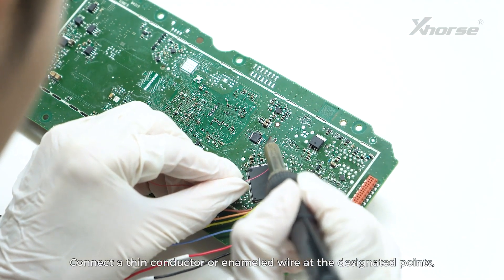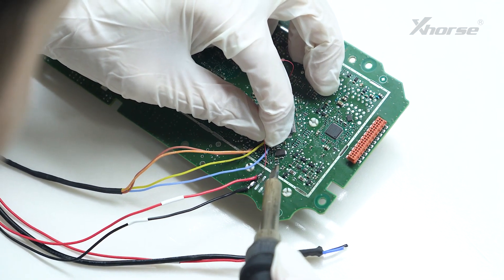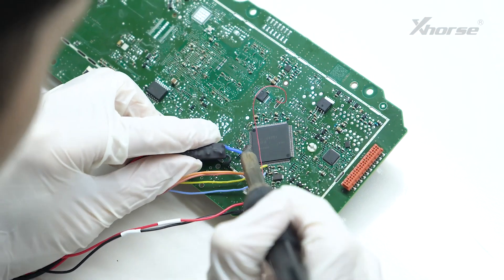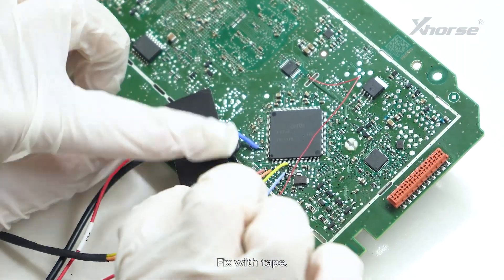Connect a thin conductor or enameled wire at the designated point. Then solder the remaining parts. Fix with tape.